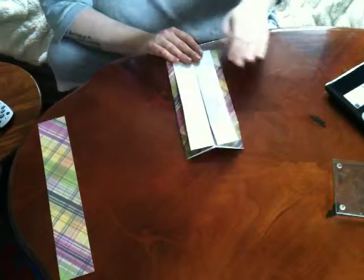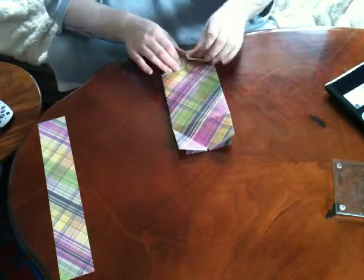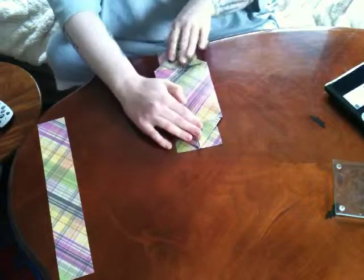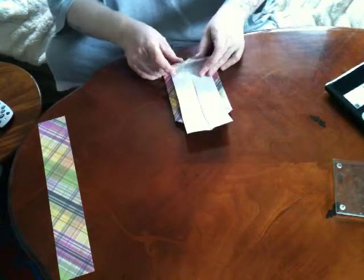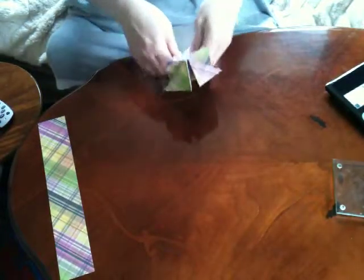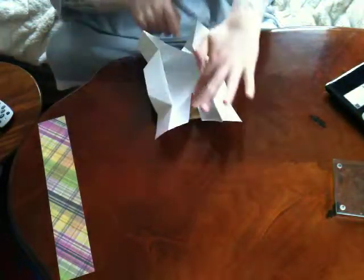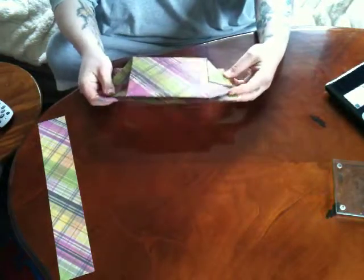So once you've done that, you turn it over and fold these four corners in. Then you turn back to the side and fold these down. Then you open it back up and sort of collapse it back in on itself, putting these inside so you end up like this.